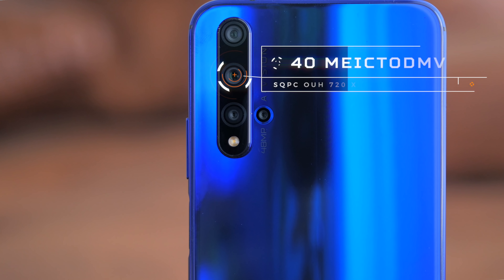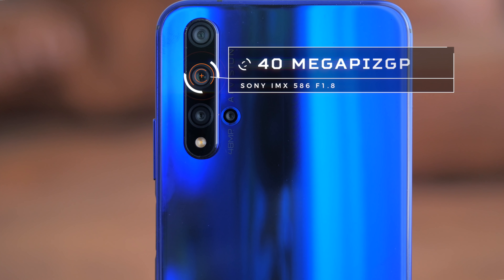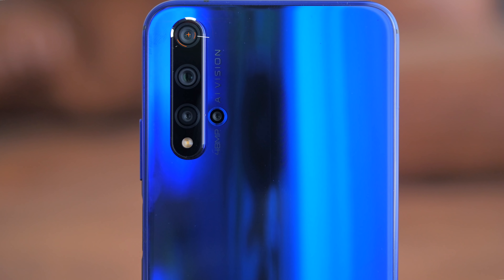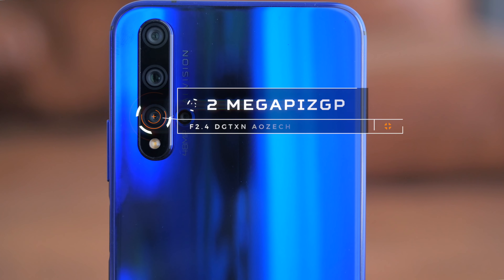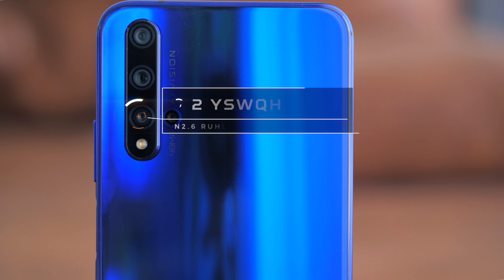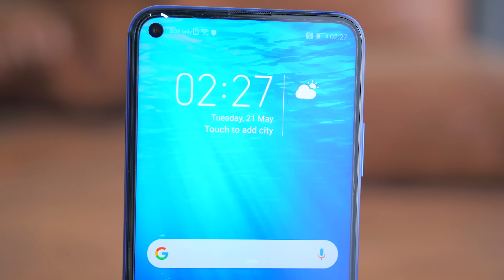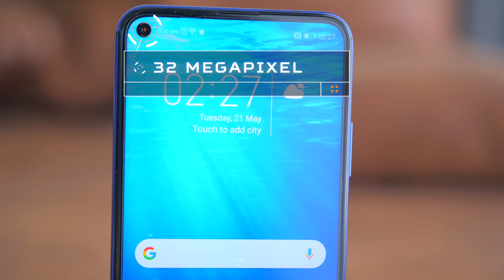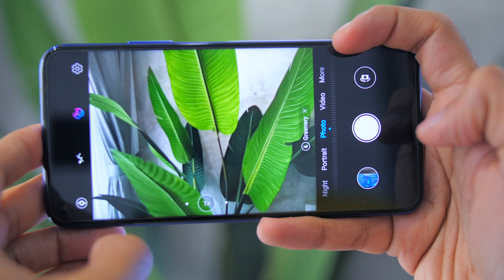As for the phone's camera specs, there are 4 cameras as mentioned. One is a huge 48-megapixel Sony IMX586 camera with an aperture of f/1.8, a 16-megapixel super wide-angle f/2.2 aperture lens, a 2-megapixel f/2.4 aperture depth sensor, and a 2-megapixel f/2.4 macro lens. As for the front camera, it also has a quite big 32-megapixel camera. We'll find out exactly how the camera performs during the full video review, so stay tuned and subscribe to Adam Lobo TV if you haven't done so.